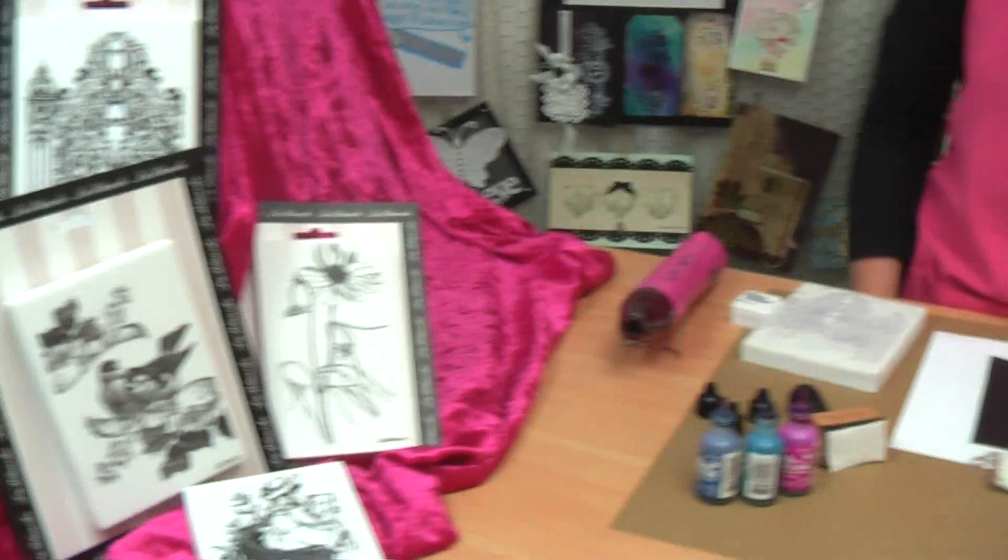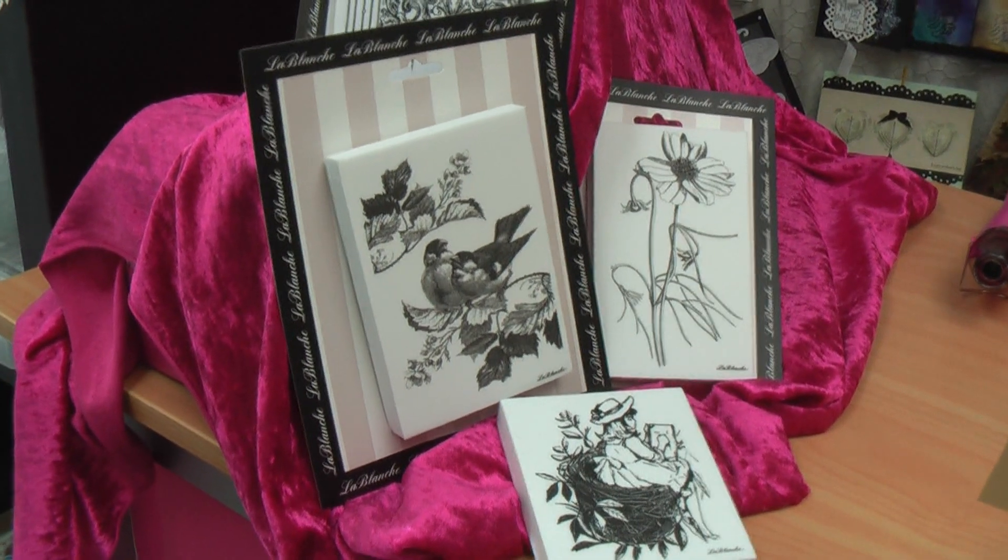Welcome to Scotty Crafts and Wendy's World. Today I want to talk to you about Le Blanche stamps. We've got an amazing range of Le Blanche stamps and there's so many techniques you can do with these stamps.